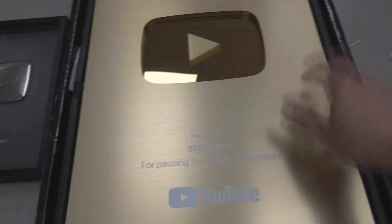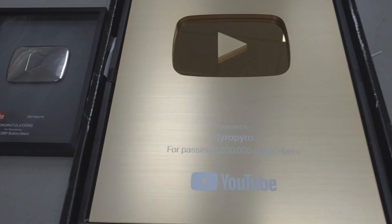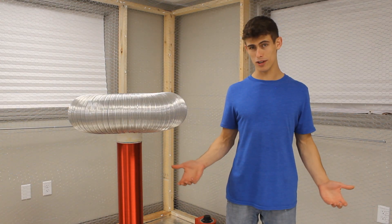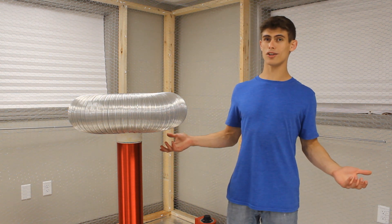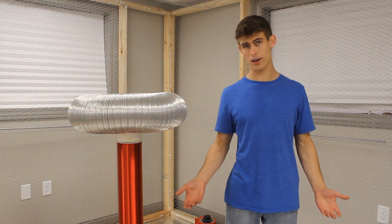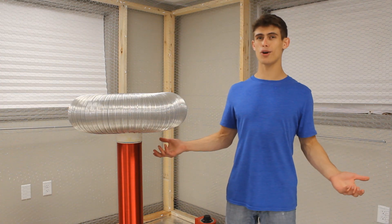Now don't get me wrong, this solid gold plaque is pretty amazing, but I feel like something a bit more extreme would better suit this channel. In celebration of this milestone, I'm going to build a few dangerously awesome iterations of the play button, as well as take a look back on how this channel came to be since I started in 2006. I hope you enjoy this video.